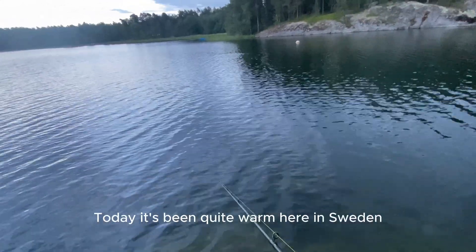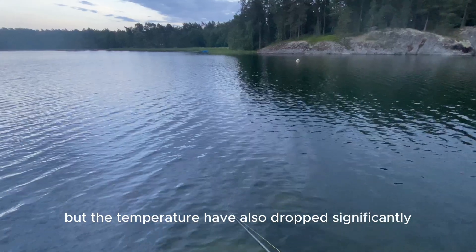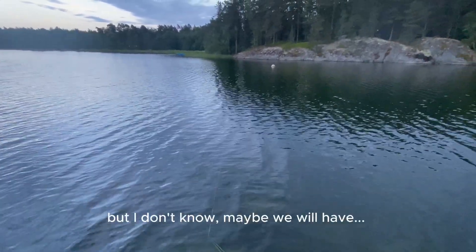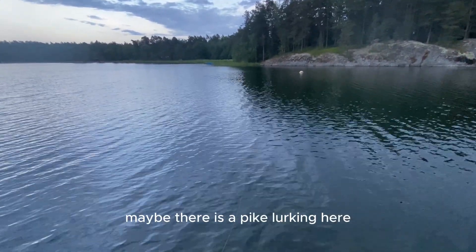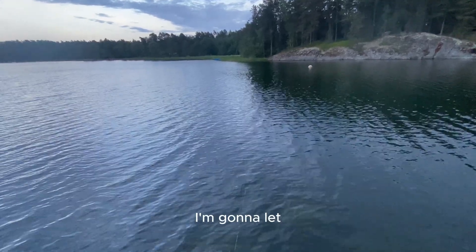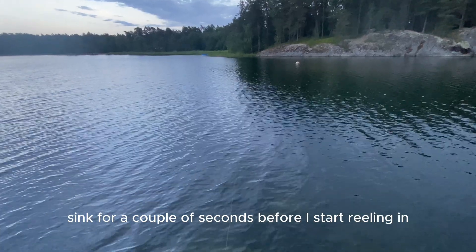Today it's been quite warm here in Sweden, but the temperature has also dropped significantly during this evening. Maybe there is a pike lurking here. For the course of the demo I'm going to let the lure sink for a couple of seconds before I start reeling in.